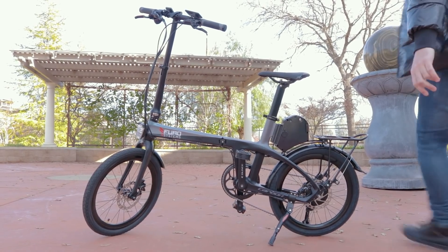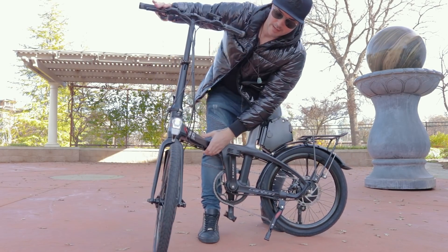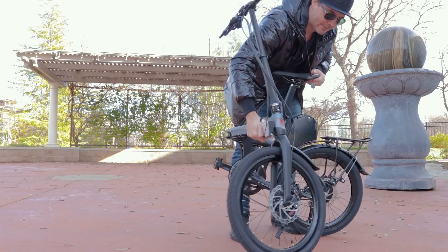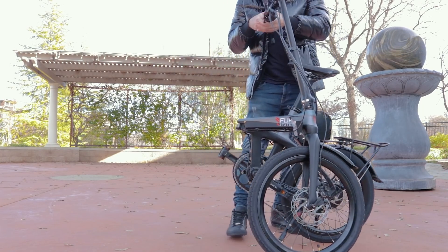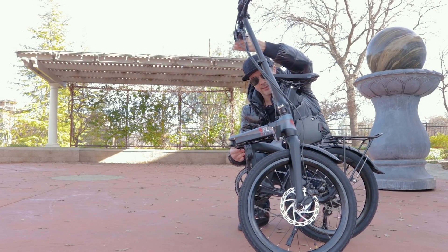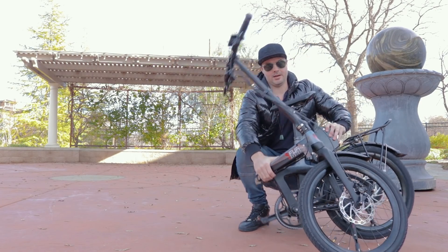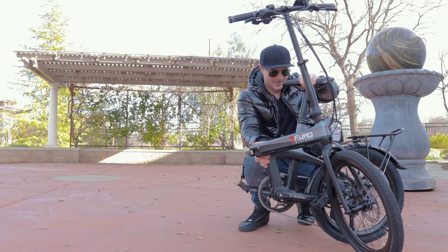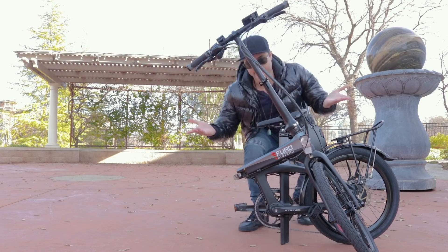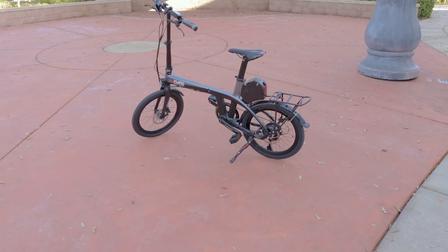Folding it is not very hard - just push that button I showed you guys, pull the lever, and it's kind of stiff, which is good. I like that the frame is stiff in the middle. Just fold it in half like this. And then if I want it to balance so I can set it down, all I have to do is basically put the pedal like this, drop the seat post all the way, and then this thing will actually set down and balance there by itself. Pretty dope. Enough talking about this bike - let's take this thing out for a ride and I'll show it here in action.